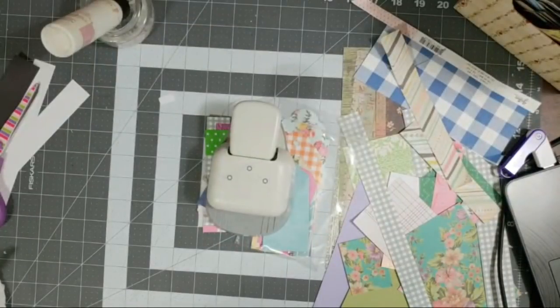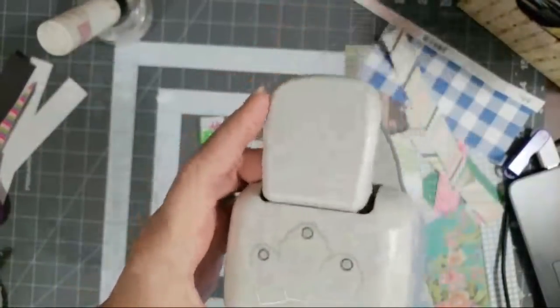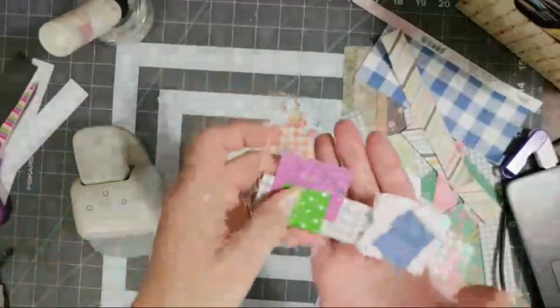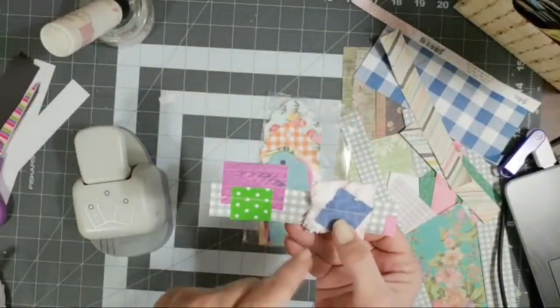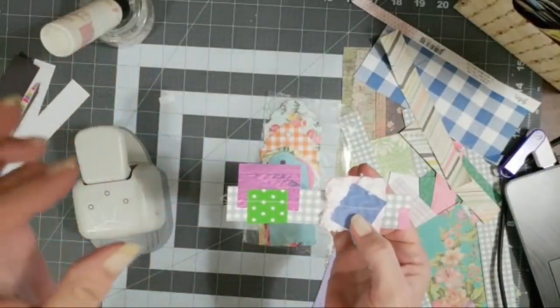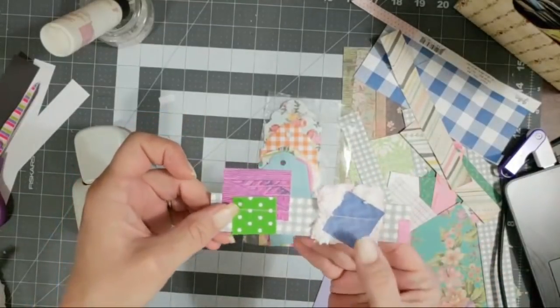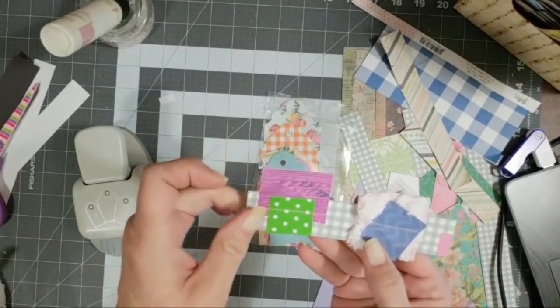Yes, they make great bookmarks — it took me forever to buy this punch but I use it almost every day, every single day. Dana, that's a cute idea — with Christmas coming up, I'm doing some Christmas bundles and I was actually going to pull out a whole huge bag of Christmas paper scraps and make some of these out of the Christmas scraps. Dana said to make them into presents — that's adorable, that's a super cute idea.